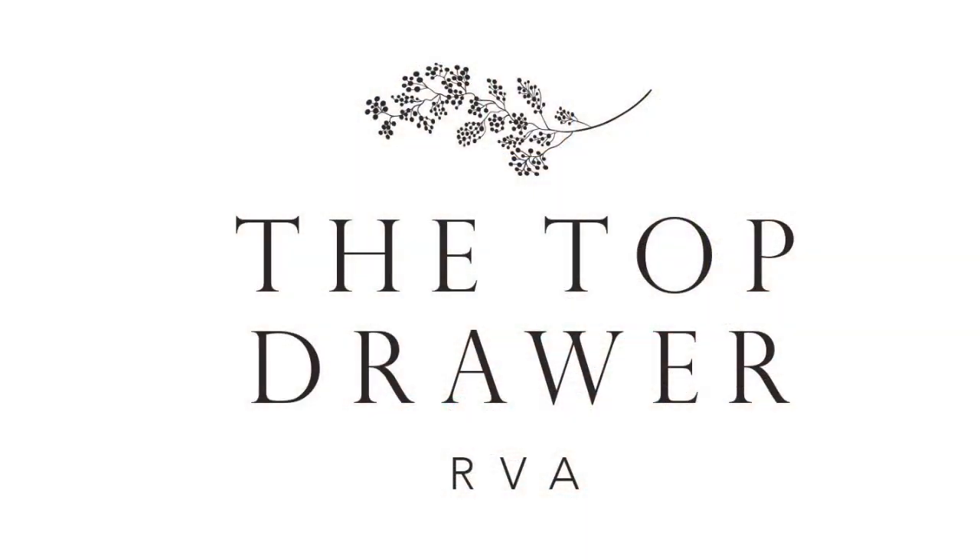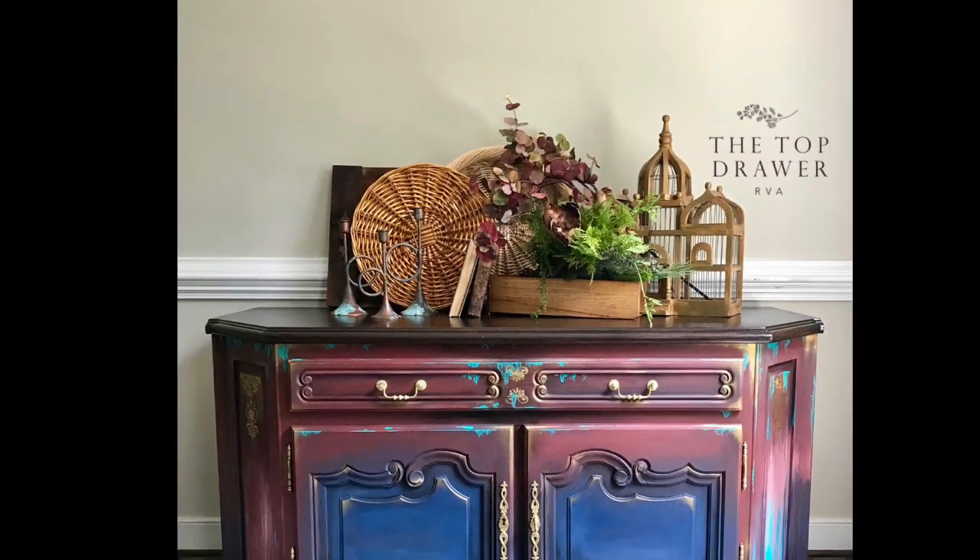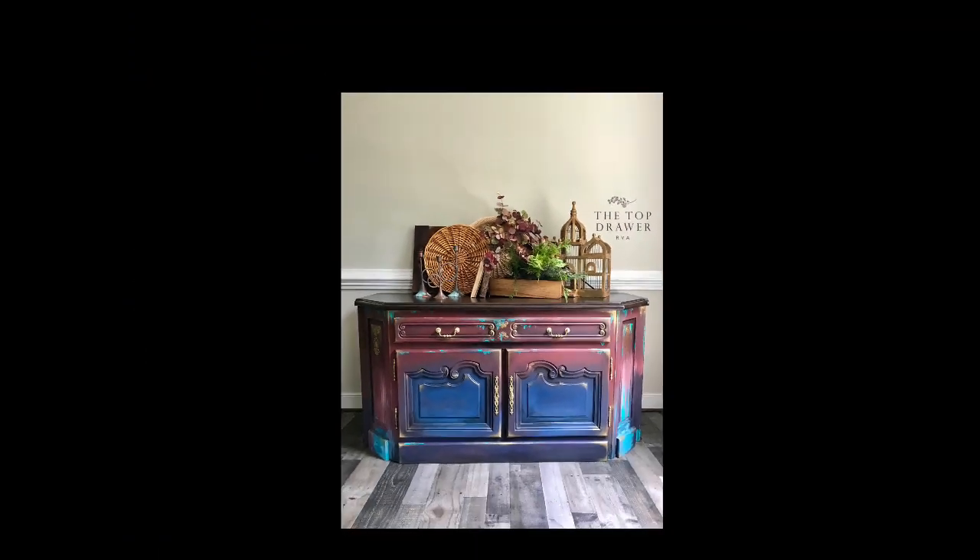My name is Melissa. I'm with the Top Drawer RVA located in Richmond, Virginia. Today I'm going to show you a simple and easy DIY tutorial using Dixie Belle paints.